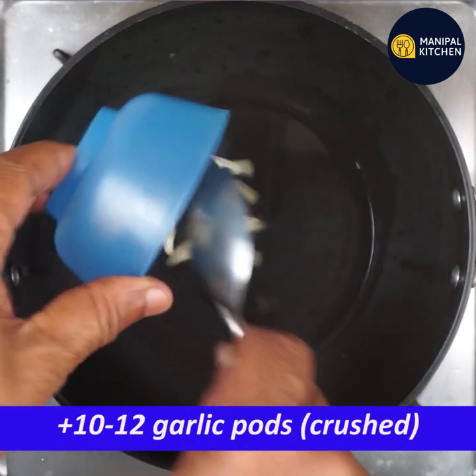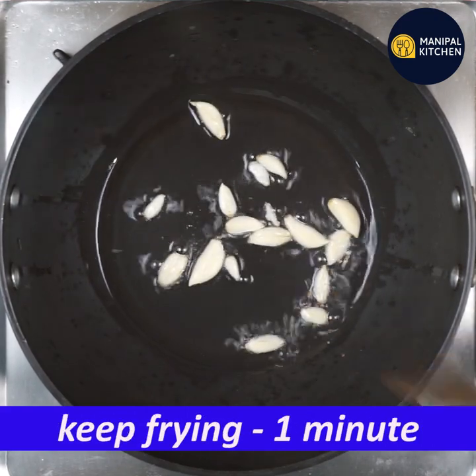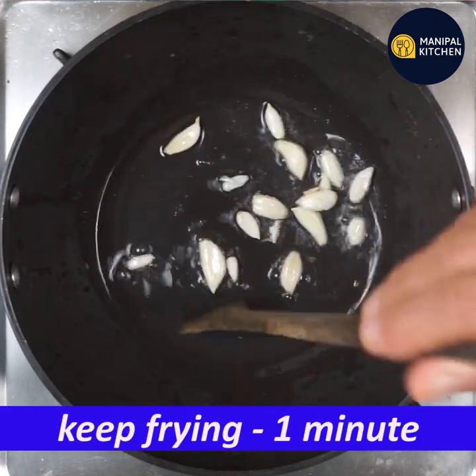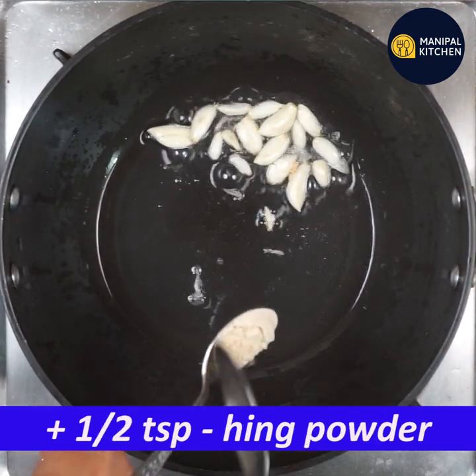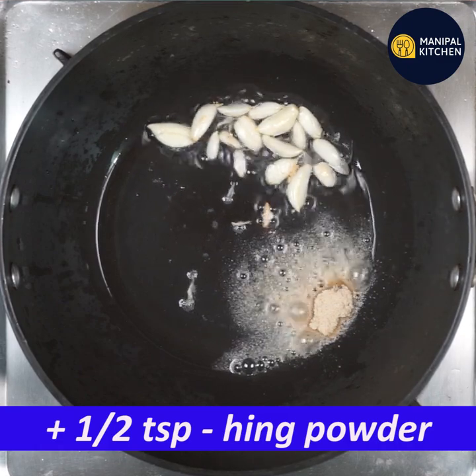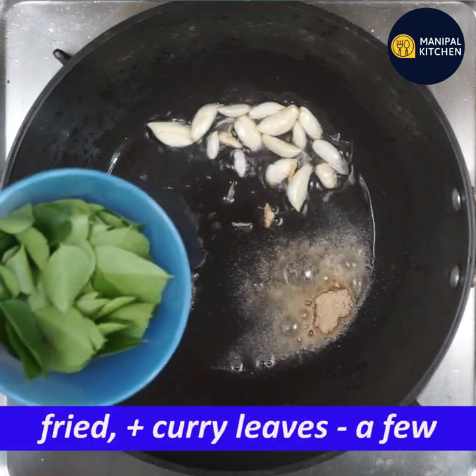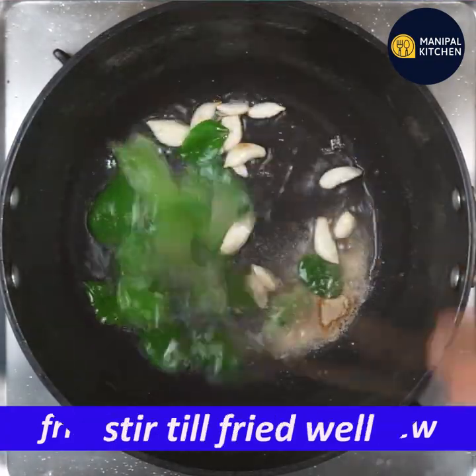I am going to cook it on a low flame. You would add a teaspoon of chilli more. You are going to cook it on a low flame — this is the best part.